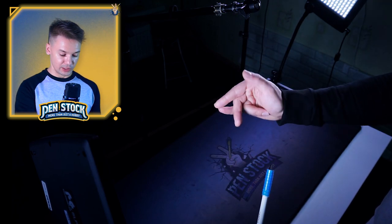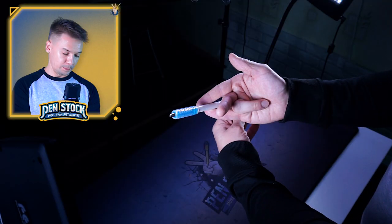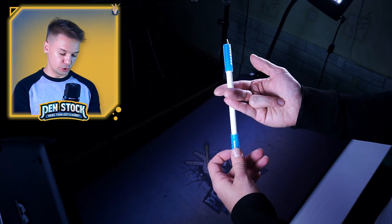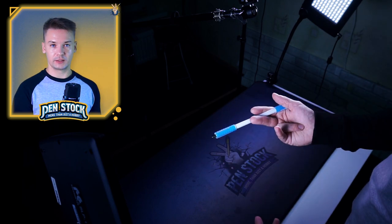So at this point your hand will look like this, just like a secret Pan Spinning sign. And when Pan goes behind Middle Finger, you just raise it back and squeeze Pan in 1-2, fixing it in this position.